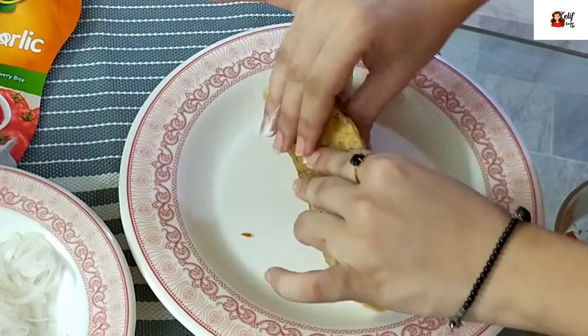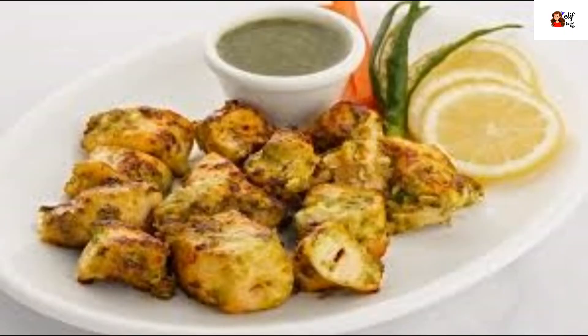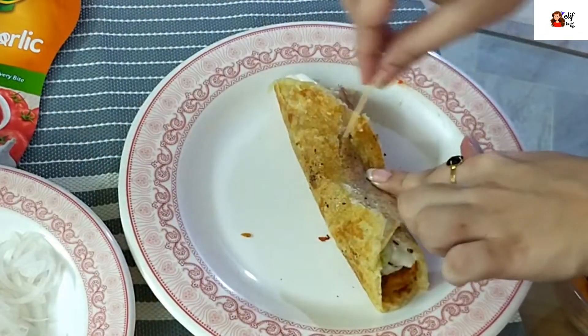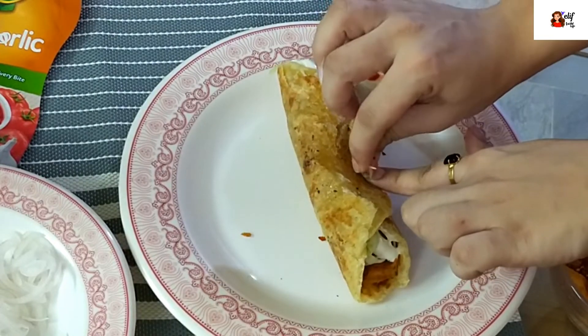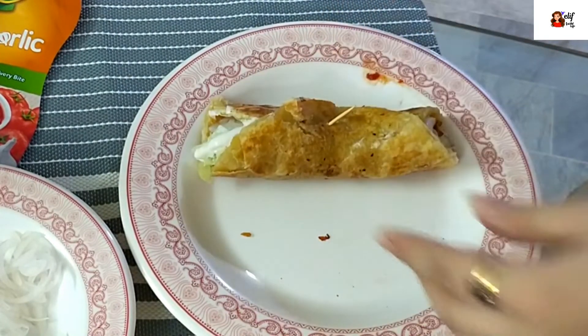You can prepare chicken fajita or you can prepare malai boti — I have shared the recipe of malai boti in my video. You can freeze it and have it ready at any time. Then roll up the wrap and it's ready.